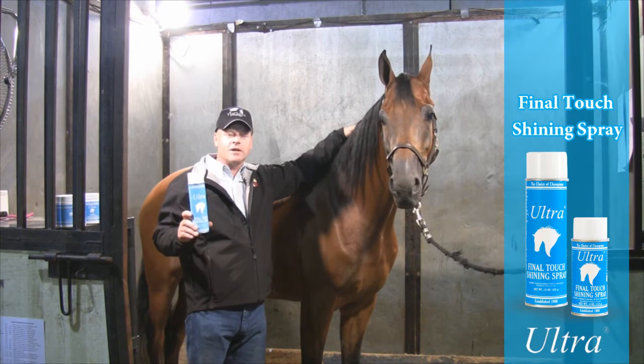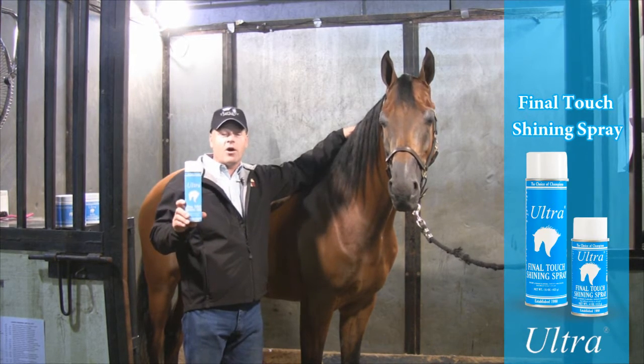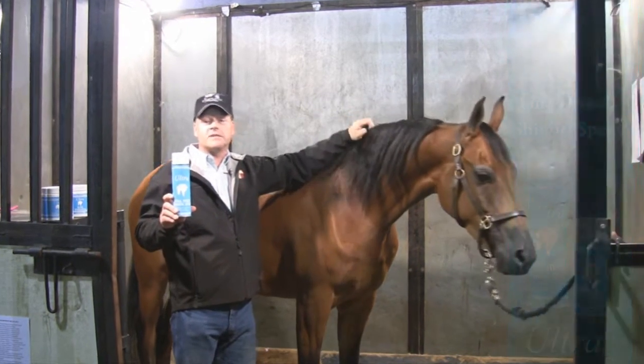Hi, I'm Dan Witt of Topline Arabians. I'm here today to show you what Ultra Final Touch can do for your manes and tails.